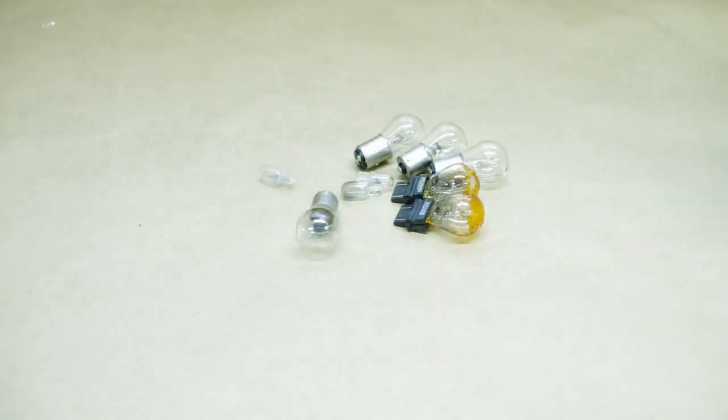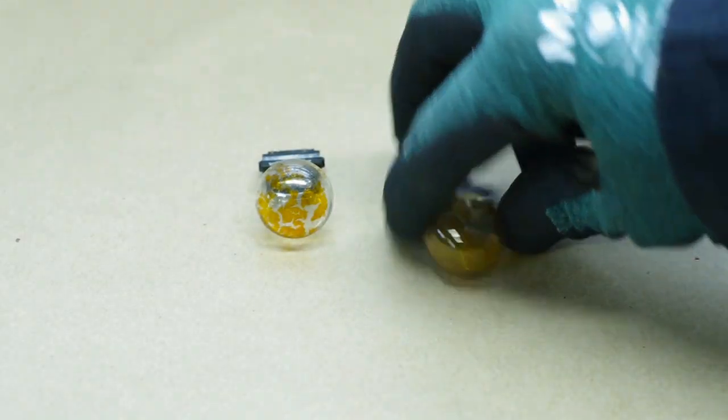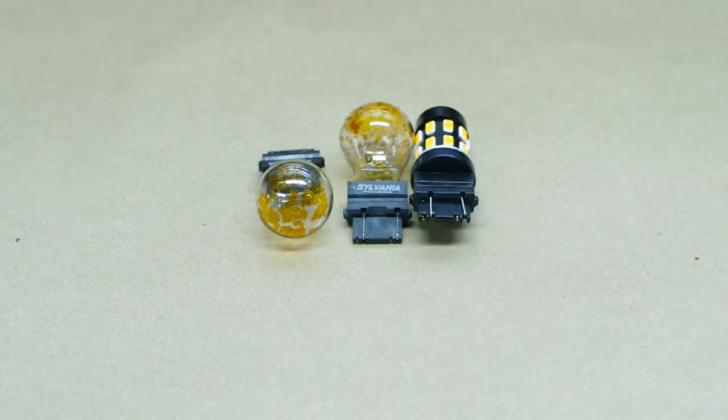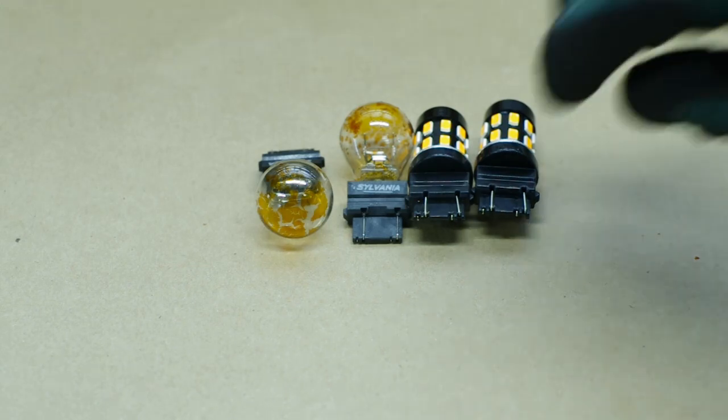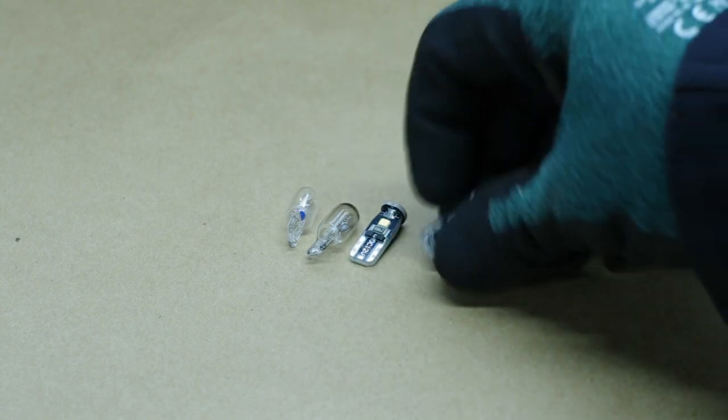Now that these incandescents are out, let's go ahead and find some replacements. For the front turn signals, these are amber 3157 bulbs. Make sure to get turn signal-specific lights for this application. The side markers and running lights are simple 194 bulbs.